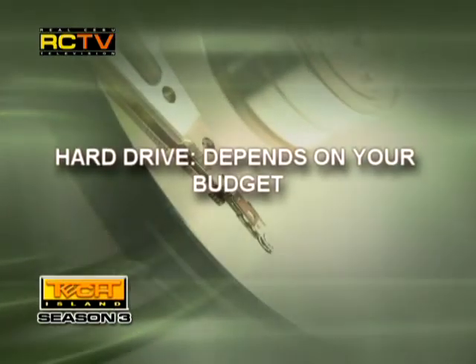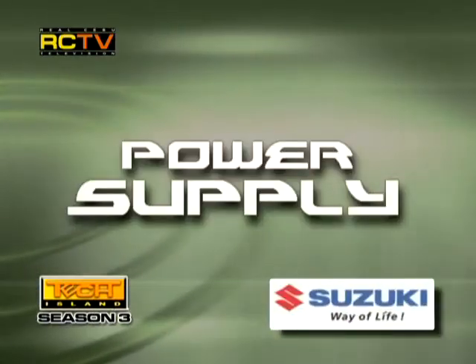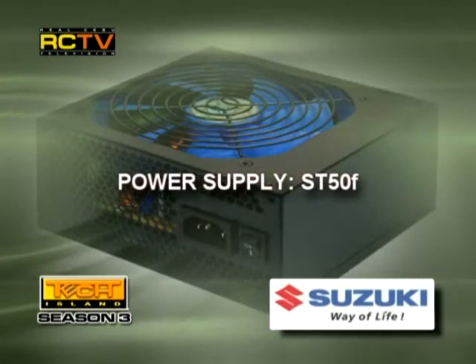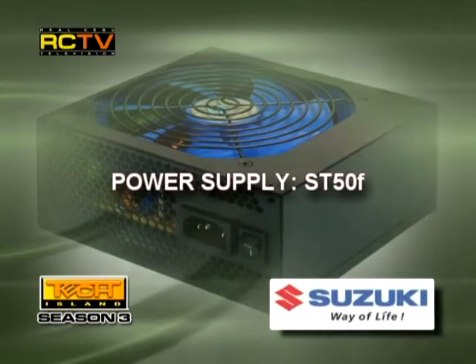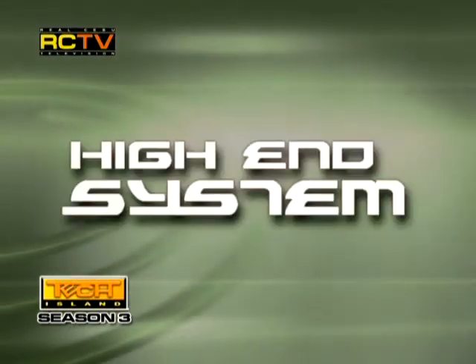The hard drive: again, the hard drive depends on your budget — the more, the merrier. The power supply: we're going to increase it a bit to 500W, giving you the Silverstone SD50F.